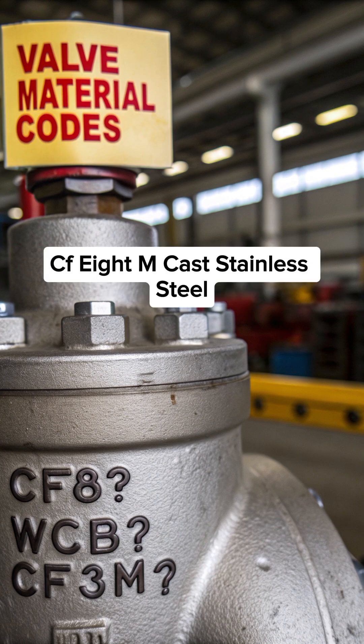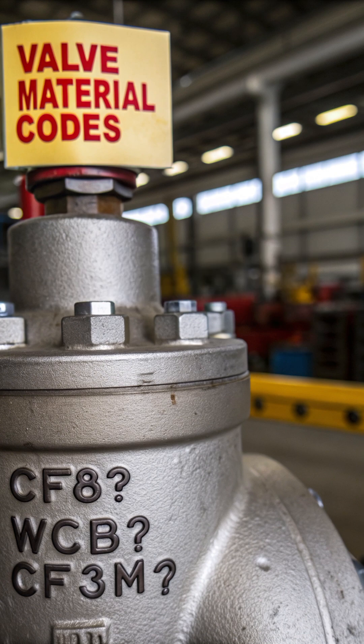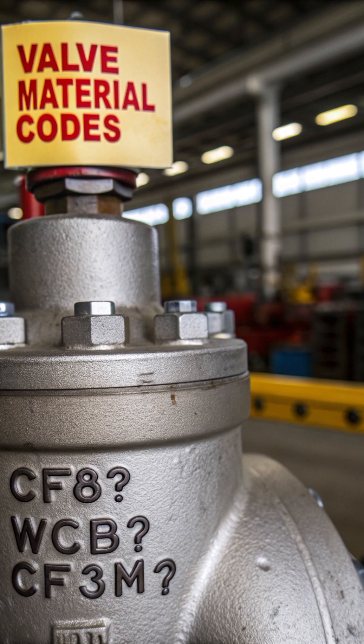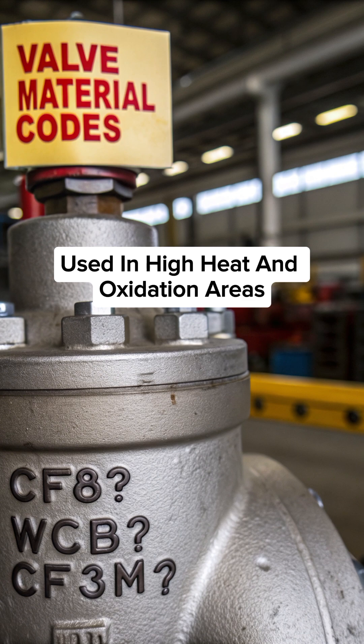CF8M — cast stainless steel 316, with molybdenum added for chemical resistance. CF3M — cast stainless steel 316L, better for welded and hygienic systems. CF8C — high temperature stainless steel, used in high heat and oxidation areas.